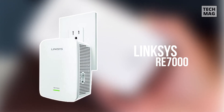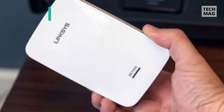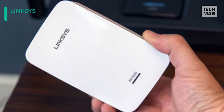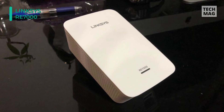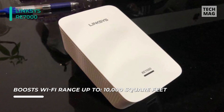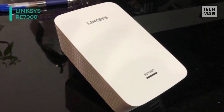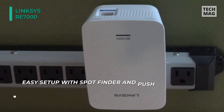The next product on the list is the MaxStream AC1900 dual-band range extender from Linksys. You can use the spot finder feature for optimal placement to connect the internet on either the 2.4GHz or 5GHz frequencies. It supports the 802.11ac networking standard with data transfer rates of up to 750 megabits per second and a range of up to 10,000 square feet.